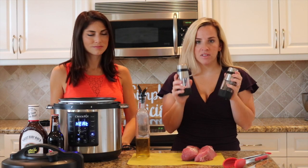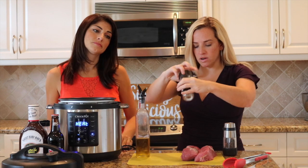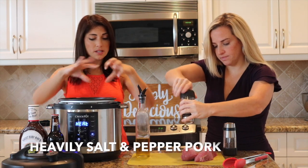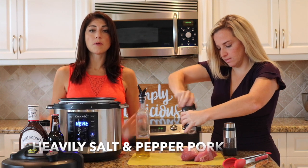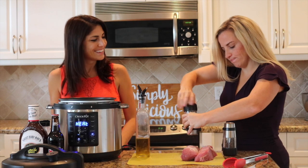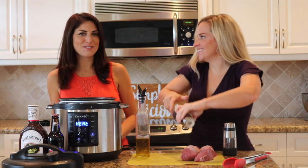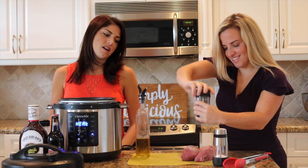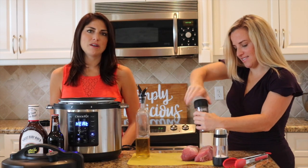Next, we're going to heavily salt and pepper the pork — and when we say heavily, we mean heavily. All those bits of flavor are going to be going into our Crock-Pot and we want that to have good flavor. This is like the first burst of flavor you're going to get. We want a good amount of salt and pepper.